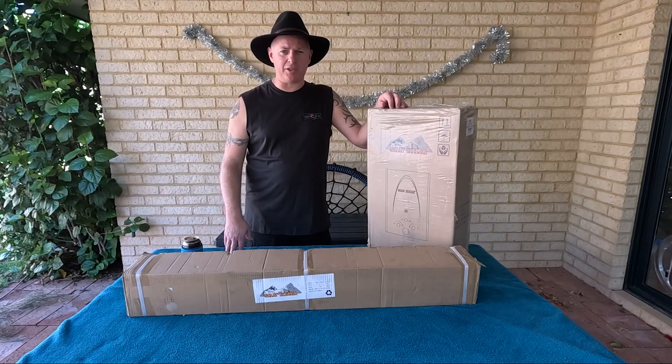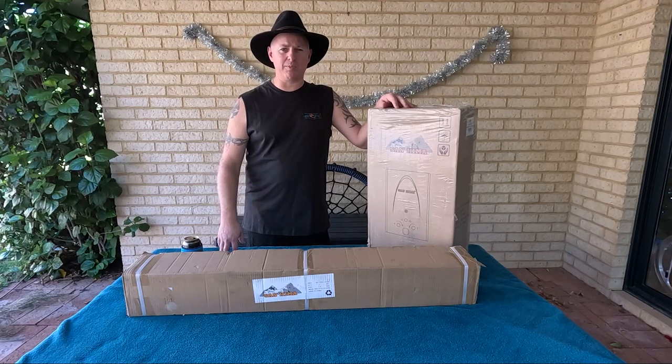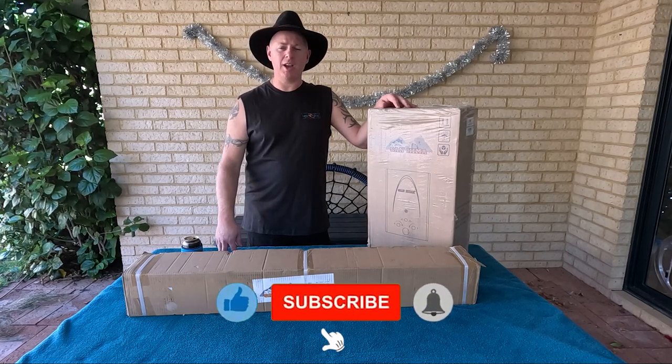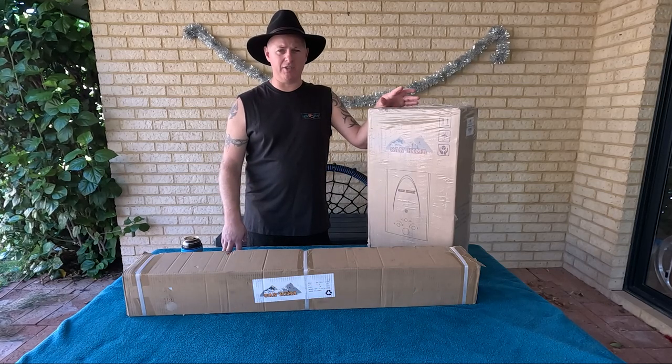So first things first, I just want to shout out and thank everyone that's subscribed to our channel and liked the videos and dropping comments and all that sort of stuff. You guys are amazing. For me, it's really inspiring and motivating to get your feedback and hear what you guys think. We really appreciate it. And if you haven't jumped on board yet, consider hitting the button and let us know what you think at the end of the video.